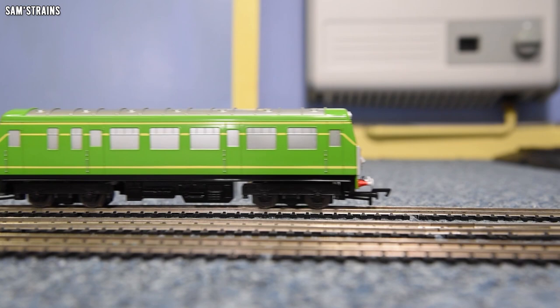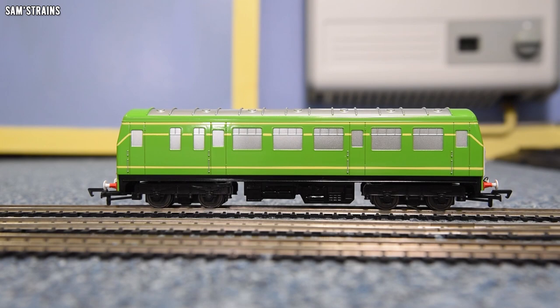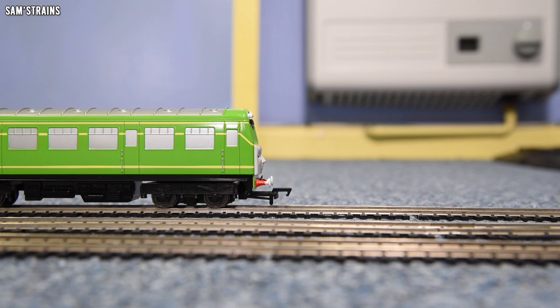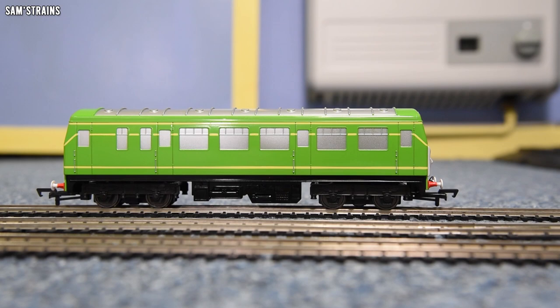She hasn't been running yet and the instructions specifically say these engines will run better after a few hours. But straight out of the box, how is the performance at slow speed? We can crawl — inching forwards. There is quite a bit of cogging there, but that is very, very slow and controlled. Because it's got all-wheel pickups it's not cutting out at all — she's very reliable. The performance seems just as you'd want it, very good and smooth, nice and controlled.